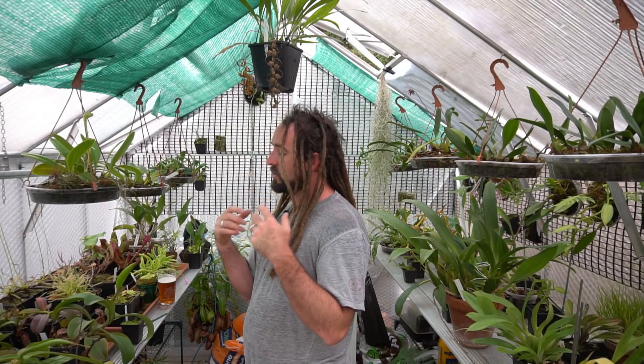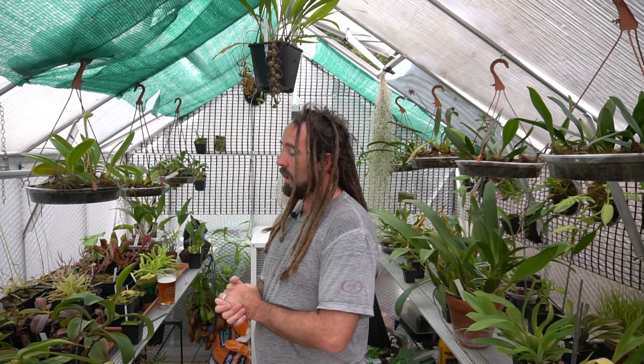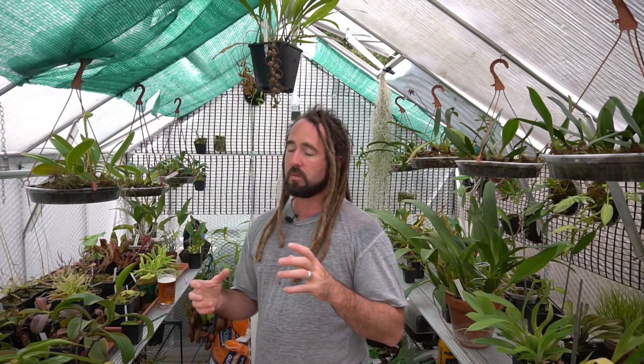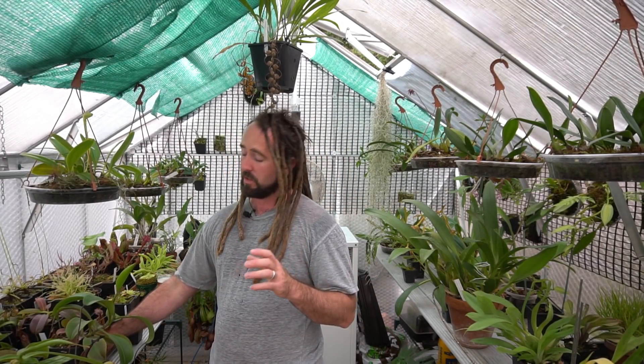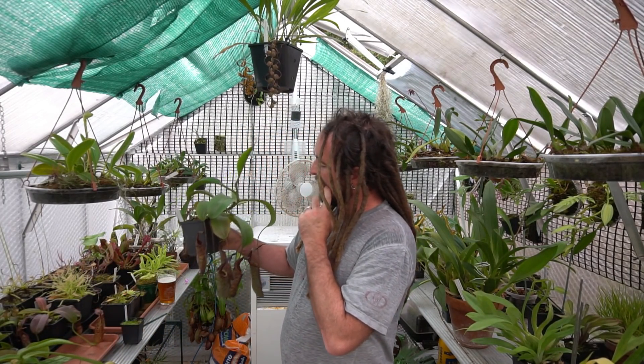I thought I'd take this opportunity to show off how some of my Nepenthes have been coming along. Some of them are quite new additions to the greenhouse, so we're going to have a look at those as well and see how they've been coping. And some of them have got massive. I've got to do some repotting quite soon, which is not a job I particularly like with Nepenthes, especially when they've sort of outgrown the pot they're growing in.